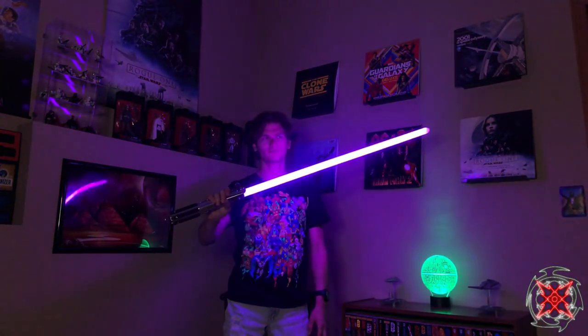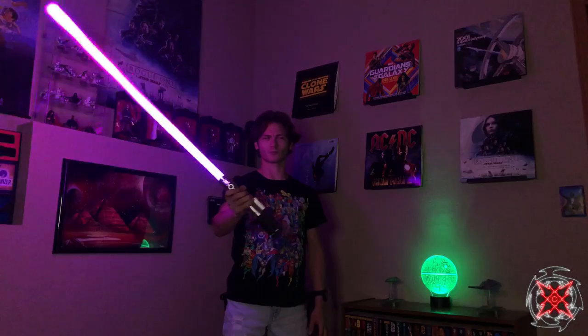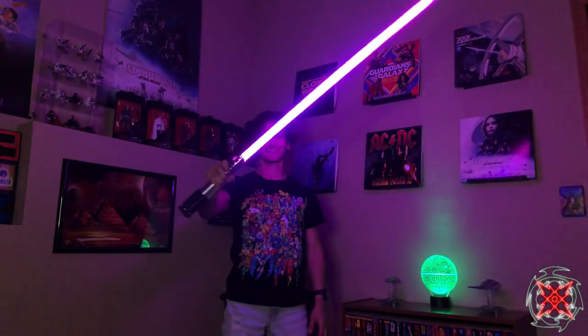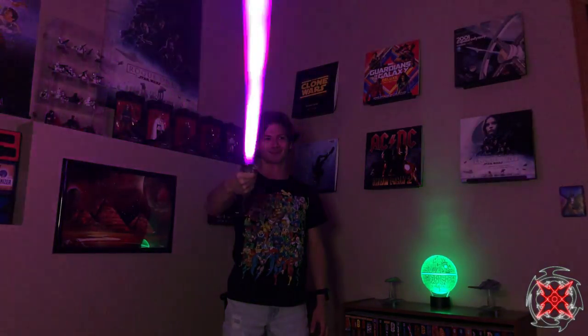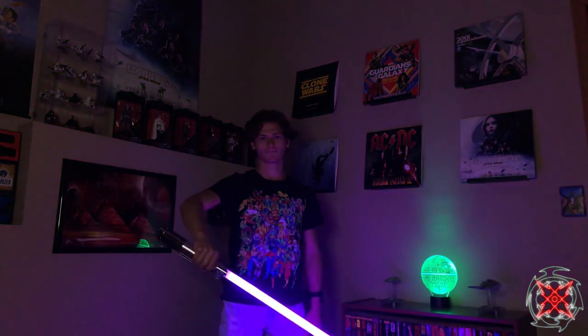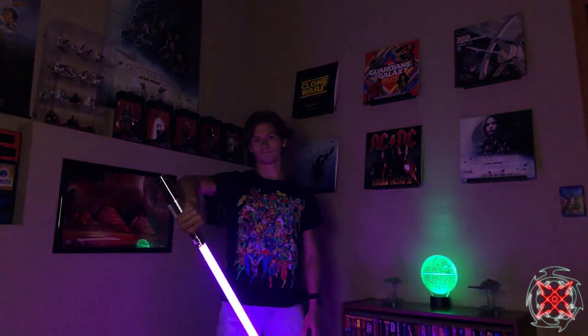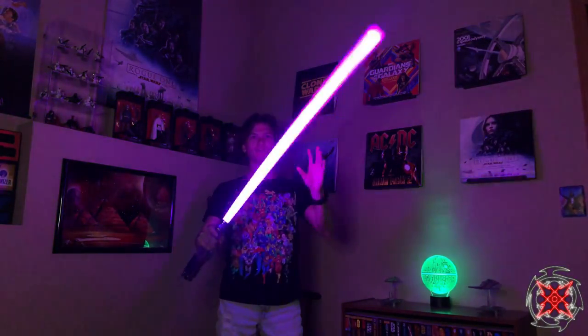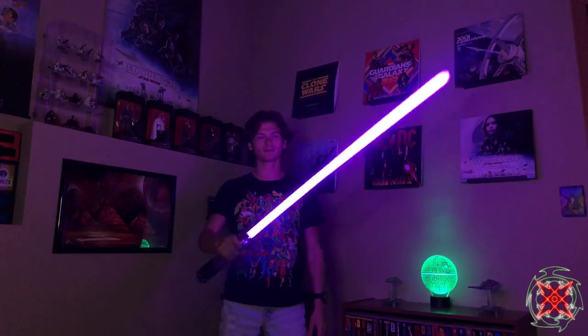Got a nice, really good hum there. Let's move this way. Accents. Now this boy style does have a responsive swing to it. Blasters.